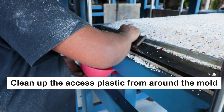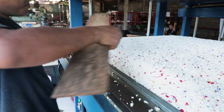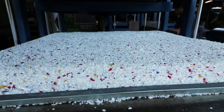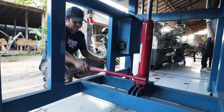Make sure to clean up the excess plastic from around the mold and flatten it. Third, when all the shredded plastic is distributed evenly within the mold, put the top metal plate on it. Then it is time to press.